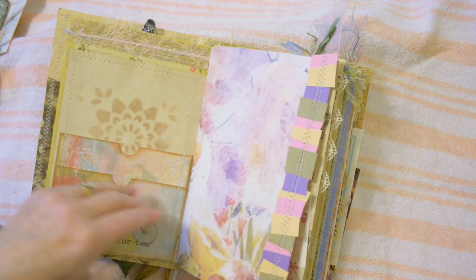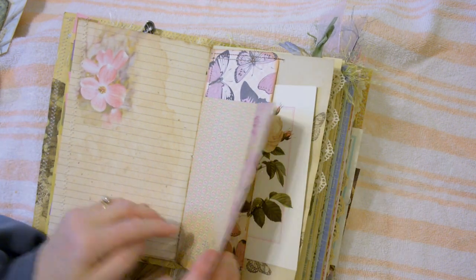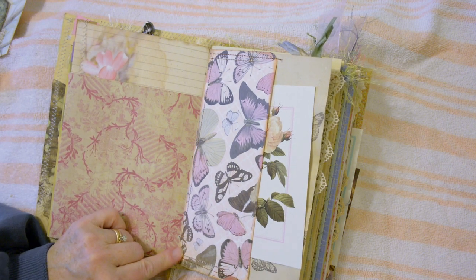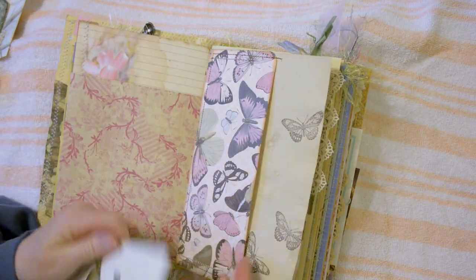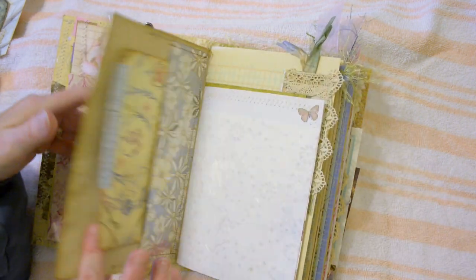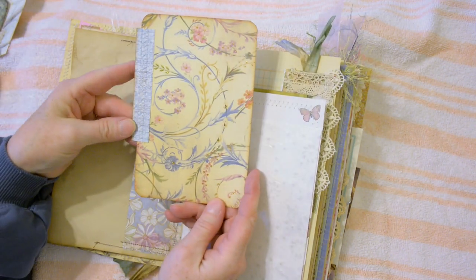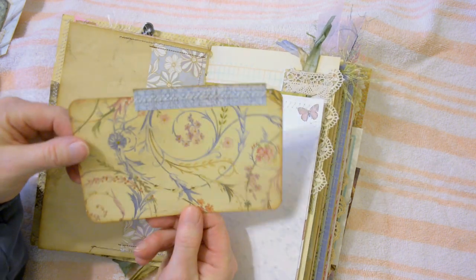I matched it up with some scraps of paper that I stitched along the edge. This is one of my photos. This butterfly paper is machine stitched to coffee-dyed paper. I've added some stamps — butterflies — and here I have a recycled greeting card for some journaling space. Lots of space in here to add your own personalized items.